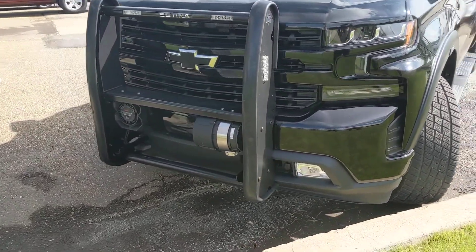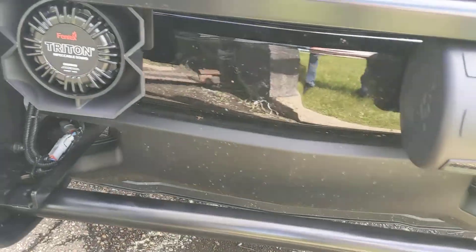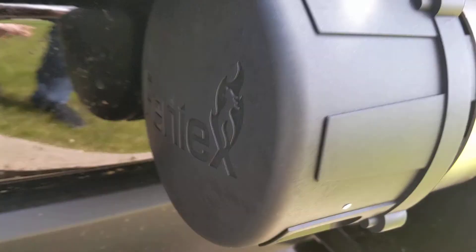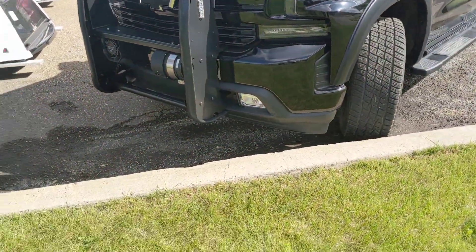Today we're looking at a siren system powered by StormPro 200 Phoenix. We've got the Triton speaker paired up here with our hammer, and we're going to give you a quick demonstration of what kind of power this thing unleashes.